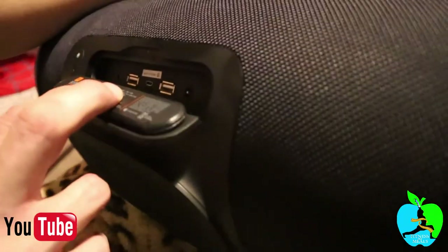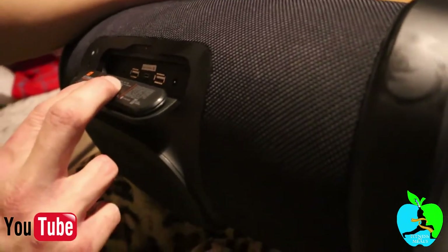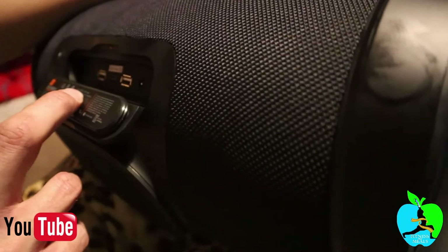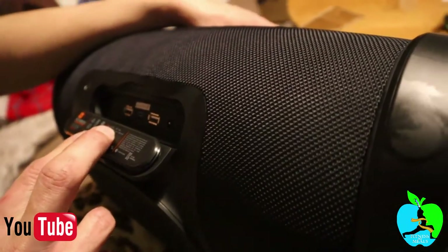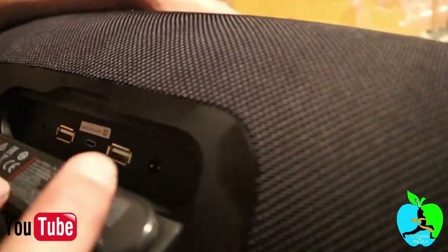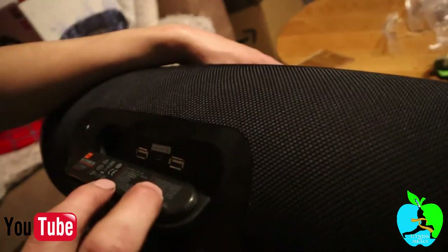I think the cable isn't long enough — I'll have to charge it at the dining table. Okay guys, we're going to charge this and then tomorrow we'll enjoy some good sound for fitness. Bye guys, thanks for watching!